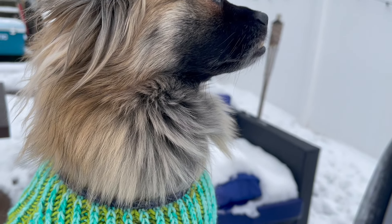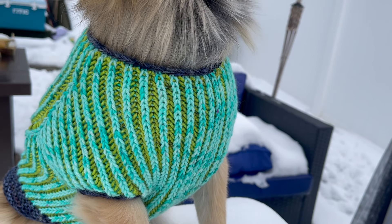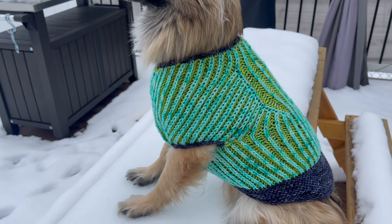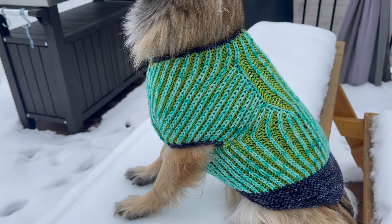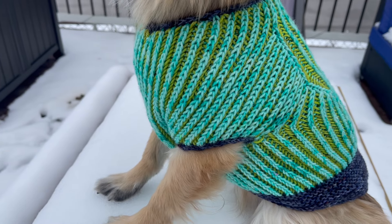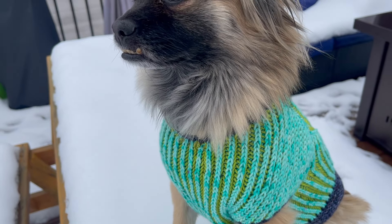All in all, I give this pattern five out of five hanks of yarn. It is super squishy, and I think Ziggy likes it — I'm not really sure. I think I might be a little addicted to knitting dog sweaters now. Definitely check out the Brioche Pup Sweater by Stephen West.